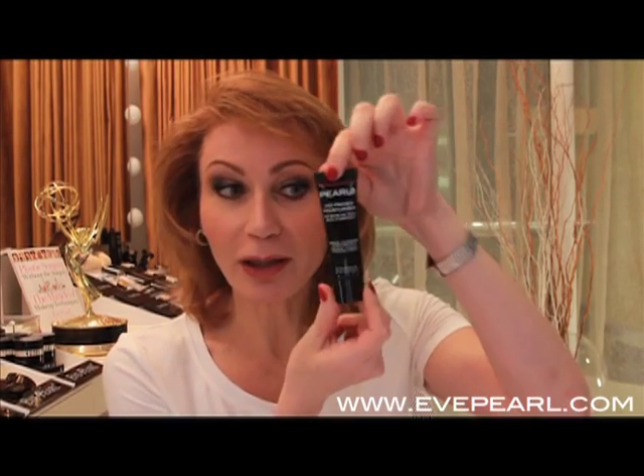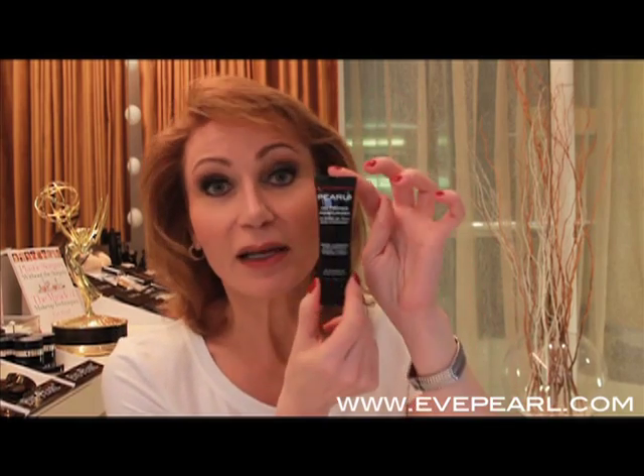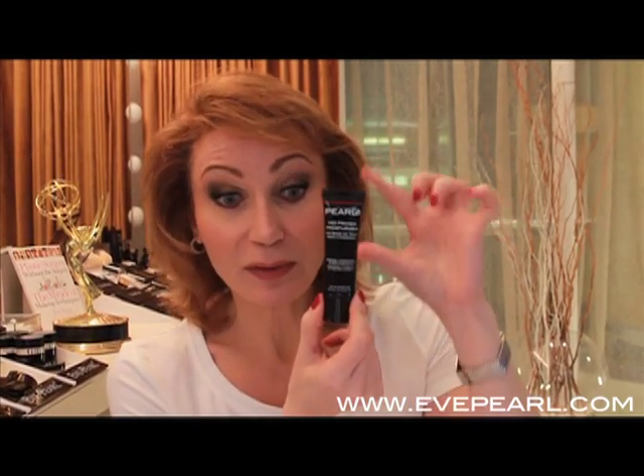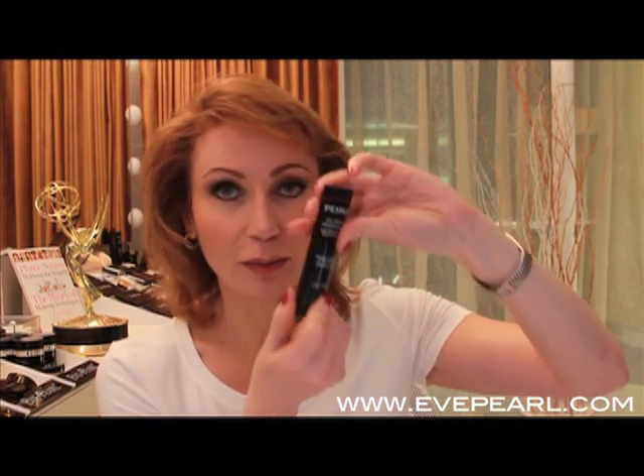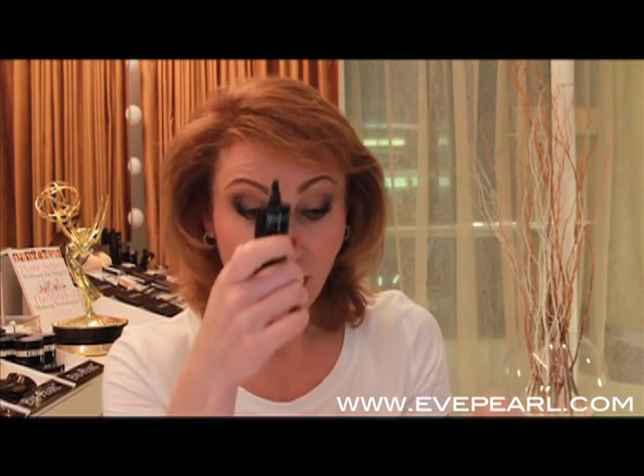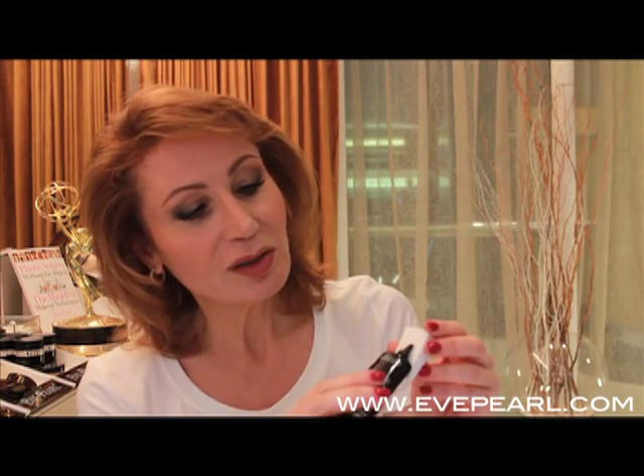Pearl FX is here — our primer moisturizer all-in-one, and a one-ouncer. This was made for a friend of mine who asked for small sizes; she loved our bigger version but wanted a small one for on the go. This is your primer and your moisturizer all-in-one.